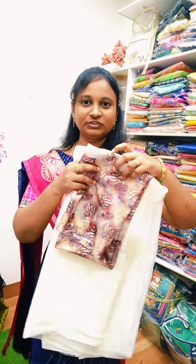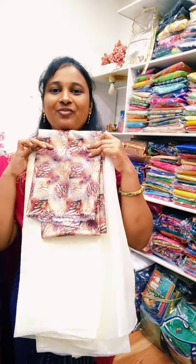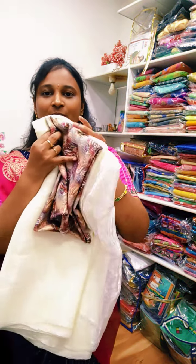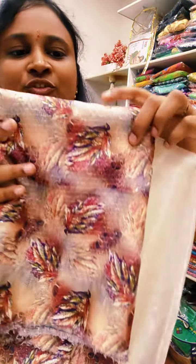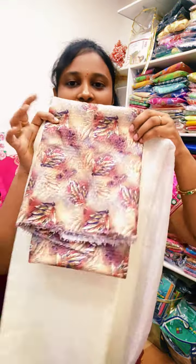This is the off-white color. This color is a gold color. This color is going to be very contrast, dark color.